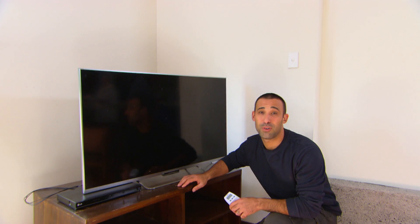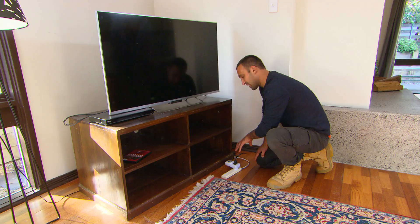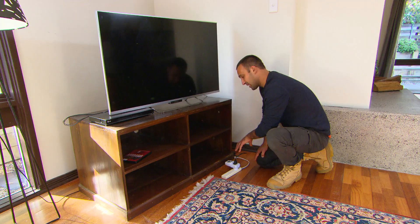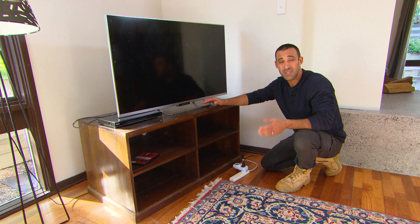Let's talk appliances. Fridges, freezers, and TVs are big electricity users. We've all been told that leaving stuff on standby costs money, and with this energy meter we can find out how much. This tells me we're using 8.1 watts in standby mode — in dollar terms, that's approximately 30 dollars a year, and it's not even on. Most people have more than one TV in the house.